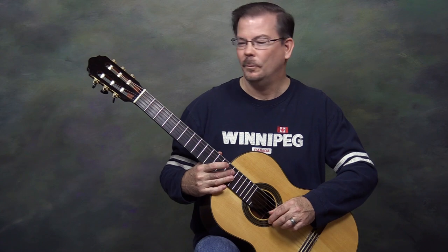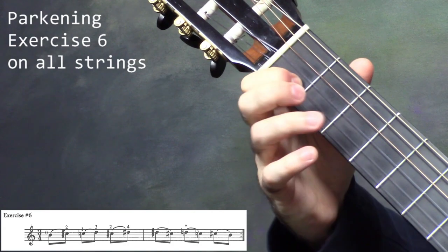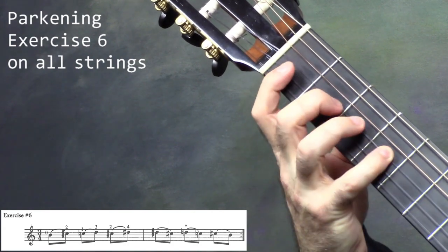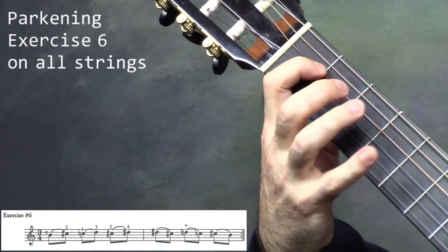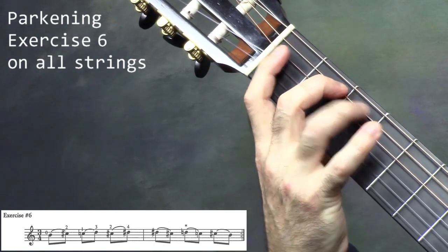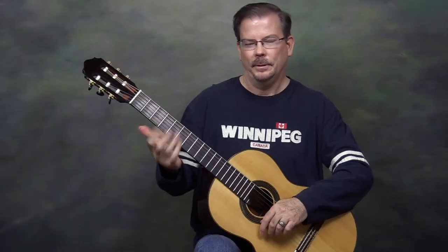Let's try that across all 6 strings, starting with string 1, 2, 3, 4, 5, 6. That's a little bit more of a workout, skipping the fingers like that.